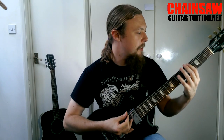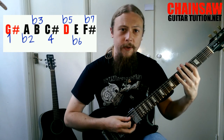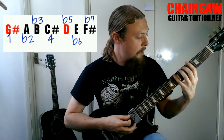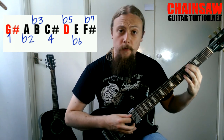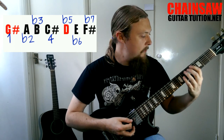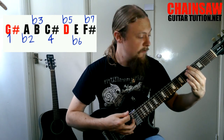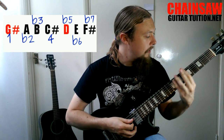The scale formula tells you what the notes are in the scale. We start off with the first degree — that's one. Then we have a flat second, then a minor third, then a fourth — not flat or minor, just a perfect fourth. Then we have a tritone, which is the flat fifth. And then we have a flat six and a flat seven.